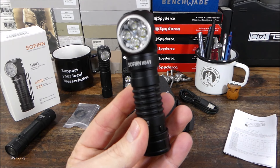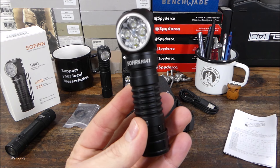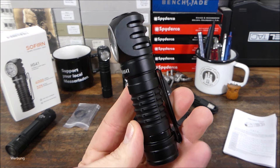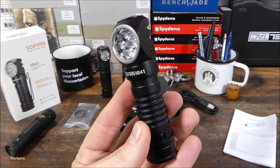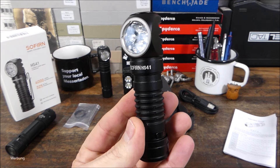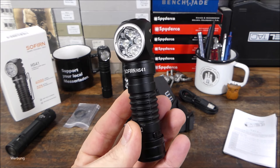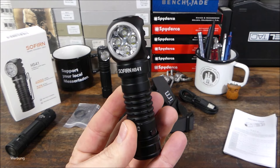Wenn man zum Beispiel im Sommer einen Overnighter machen möchte und abends am Lagerfeuer oder bei der Nachtangelei einfach ein bisschen Licht haben möchte, dann ist das hier vielleicht ein bisschen zu viel. Das hat alles seine Vor- und Nachteile. Ein großer Akku mit viel Kapazität – damit kommst du locker durch die Nacht. Beim kleinen Akku kann es sein, dass der zur Neige geht. Für einen Overnighter, wo man nicht viel Licht braucht und die Lampe permanent am Kopf haben möchte, würde ich eher zu einer Lampe tendieren, die mindestens 50 Gramm leichter ist. Auf Dauer spürt man das am Kopf, gerade wenn man bei der Nackenmuskulatur sensibel ist.